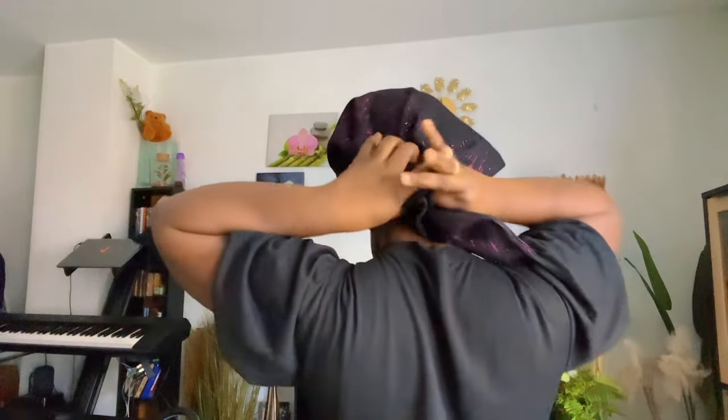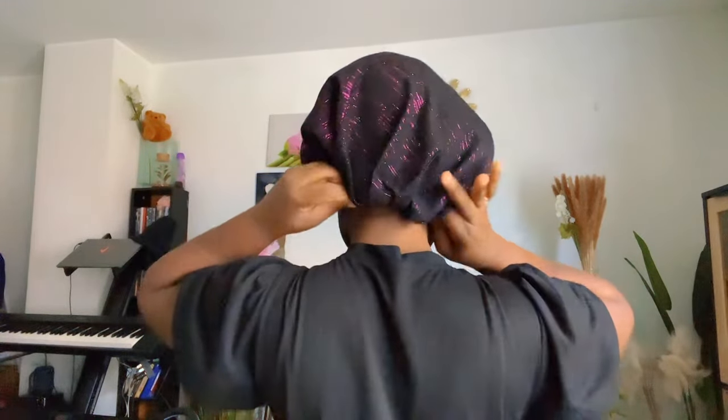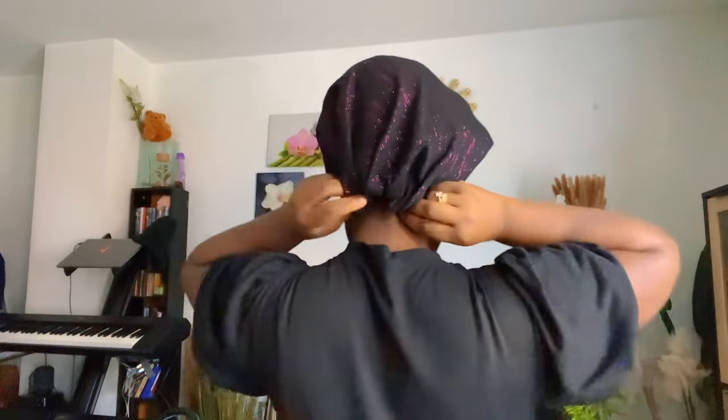You're almost done guys, almost done. I'm going to tuck it in like this. It's so easy — this one is quick, quick, quick head wrap you can try your hands on. It's very quick and easy, so now we're going to just spread it out like that.